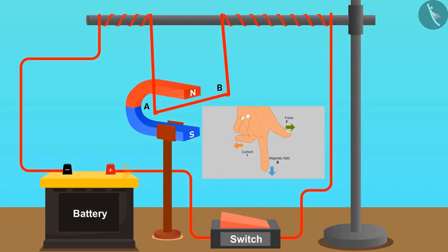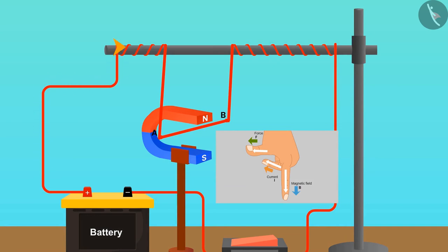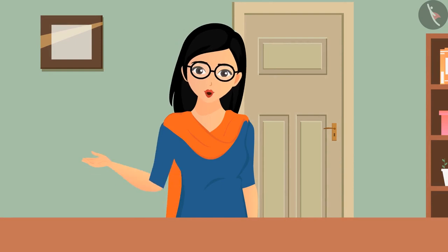If the electric current was in one direction and the magnetic field was in another, then the force would be exerted in the corresponding direction. In the same way, if the direction of the current is changed, the direction of the force also changes. We should learn this rule as it helps us find the direction of force in equipment that works on the application of electromagnets.